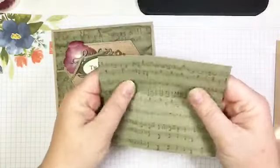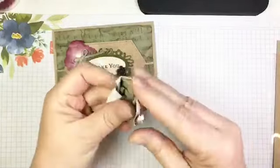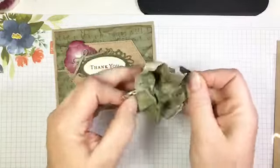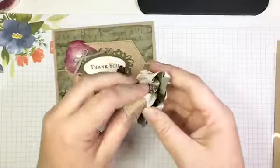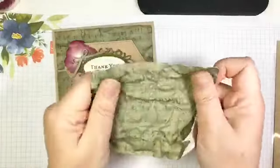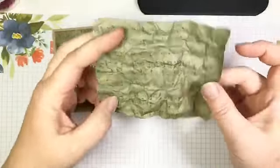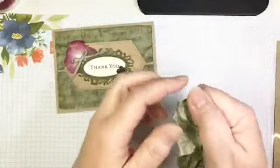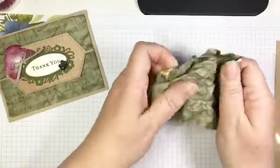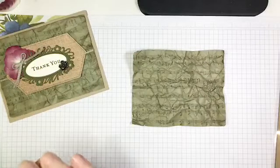I'm going to crumple it — some people get very upset when I crumple DSP, but it's going to add some lovely texture. The trick is to try to avoid ripping it. The nice thing about this DSP is it's a little bit lighter weight, which makes it easier to crumple. I really want to get lots of wrinkles — this is what some of the sheet music I get back from my band students looks like at the end of the year, lived in the bottom of a backpack for months. Now I'm going to smooth that out.